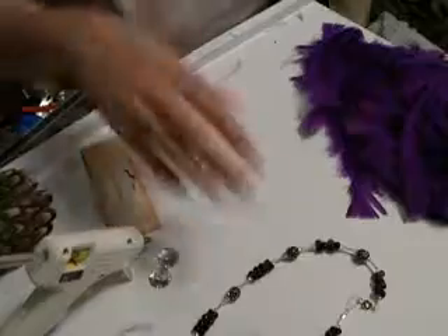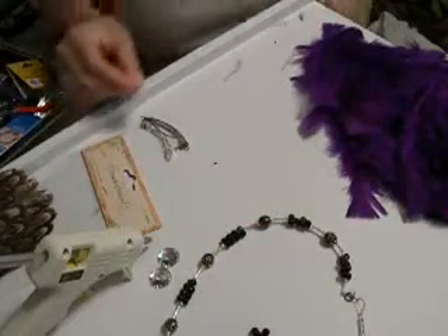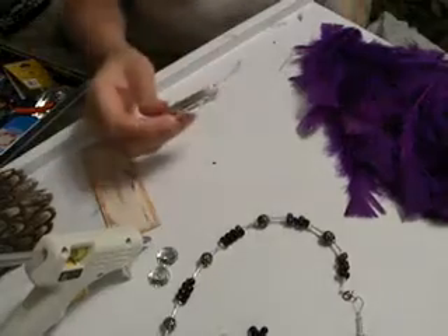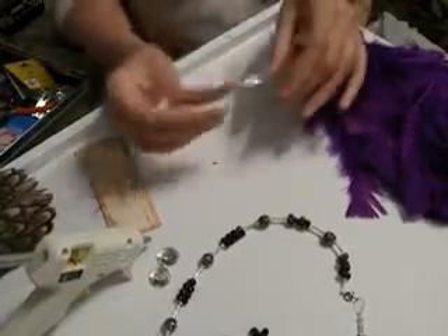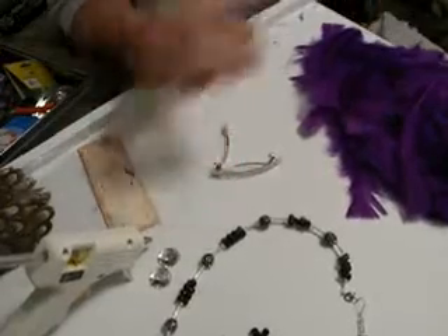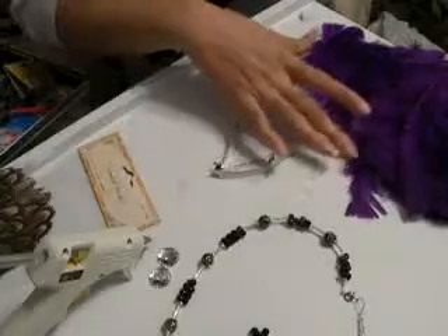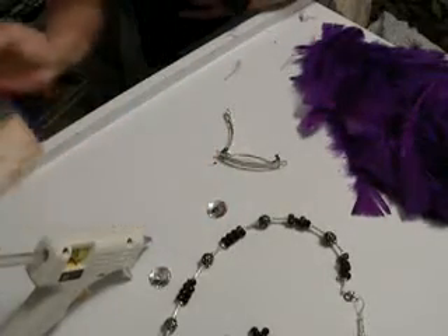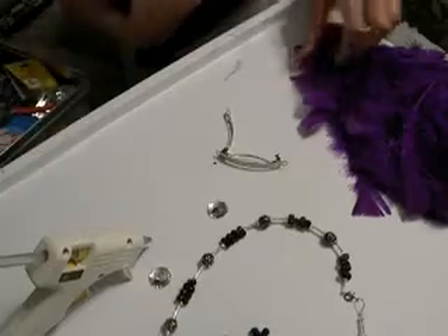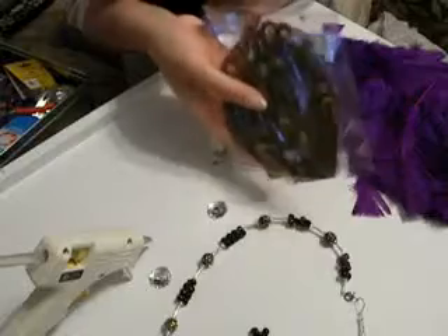I showed you how to make a necklace and earrings, now I'm going to do a hair accessory. All of these items were purchased from a craft store — we have the hair clip, a piece of felt, feathers, and some rhinestones. I also got purple feathers; these are turkey feathers.